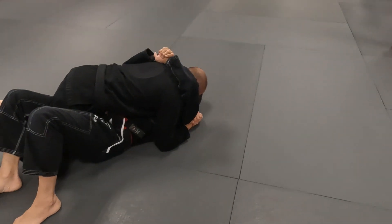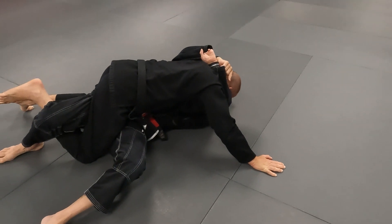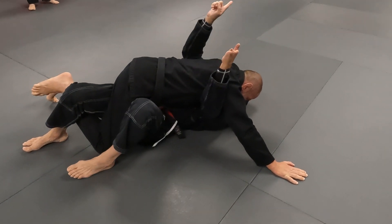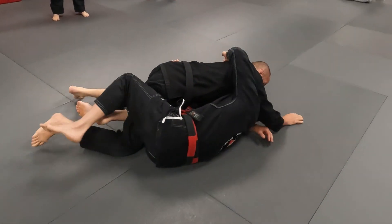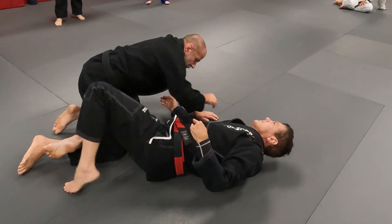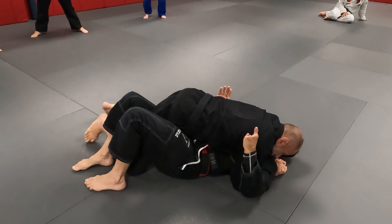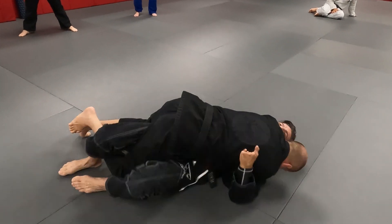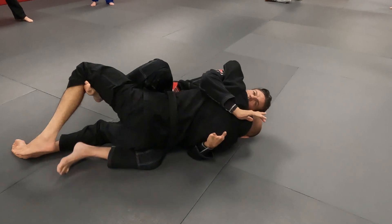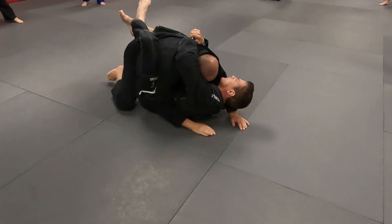I'm not holding him straight because when I do that he's going to post. Then when that happens, my hand goes underneath. Now my legs are coming this way. Lock. Pinch. My knees are moving like a windshield. Trap here — I want to get out the back door. Now I can complete and follow through, or he's back into my full guard.